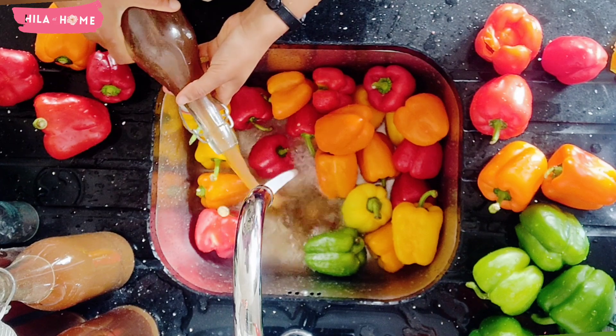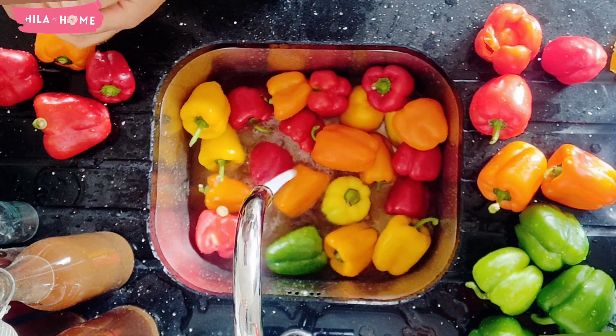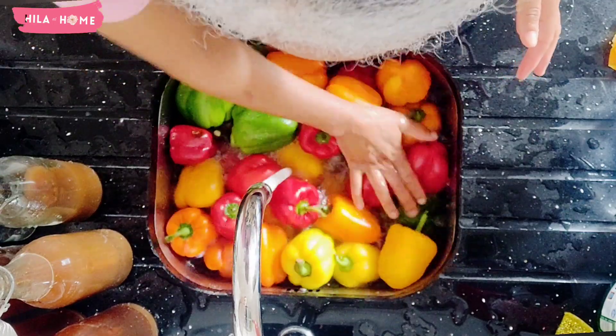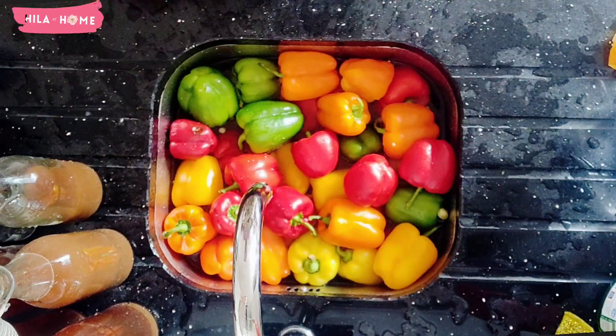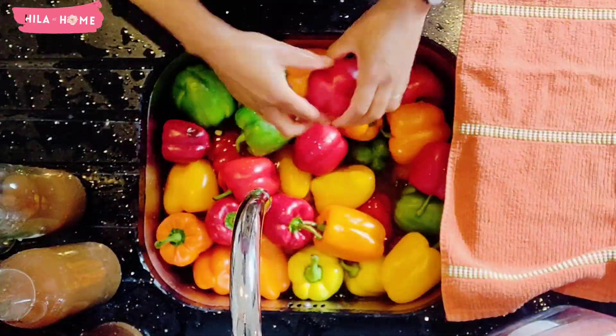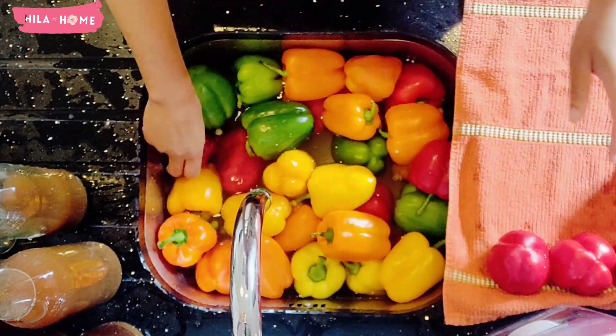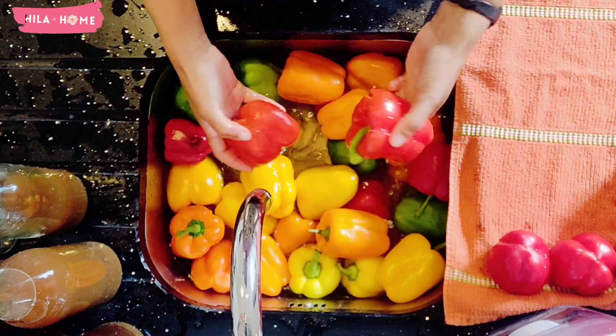The red peppers are actually just the green peppers that have been allowed to ripen on the vine for a longer period of time, whereas the green ones have just been picked before they can ripen. You'll notice that the green peppers tend to have a thinner flesh than their red pepper counterparts.